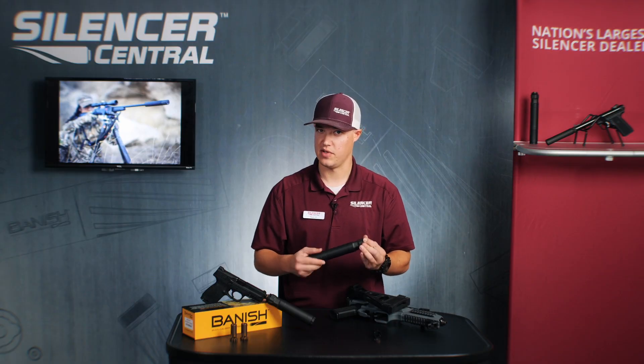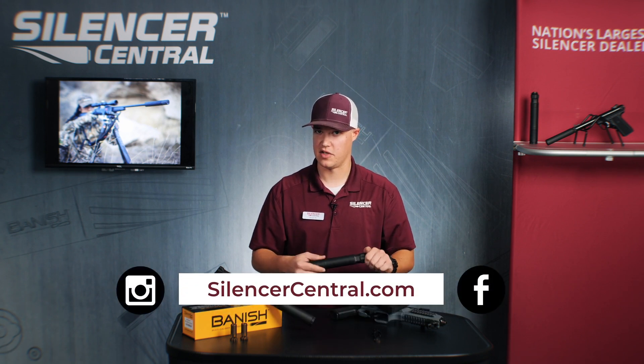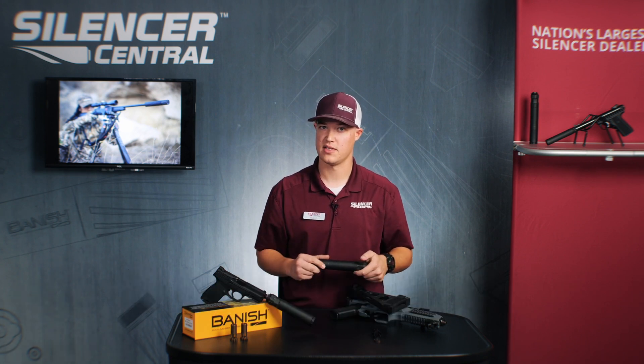If you have any questions, please give us a call. Otherwise, make sure you check us out at silencercentral.com, and we appreciate your business. Thank you.